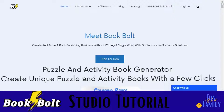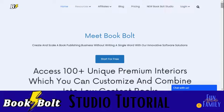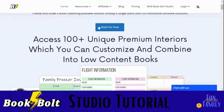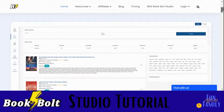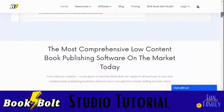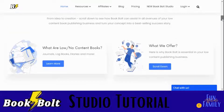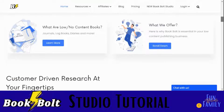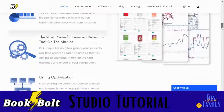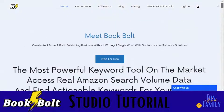Here we are on the Book Bolt website. If you already have a subscription, you'll just want to go over here and log in for the Book Bolt Studio tour. For those of you who have not used Book Bolt before, you may want to start with this free three-day trial. You'll have access to hundreds of interior pages, find trends, categories, and the keywords you need to get your books on Amazon and appear in search results. So let's head over and start our studio tour.